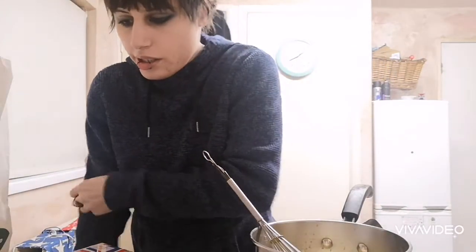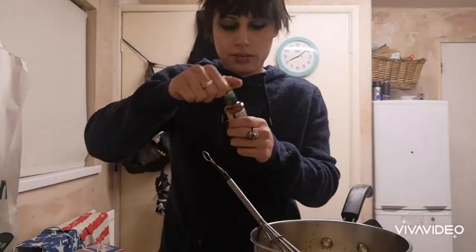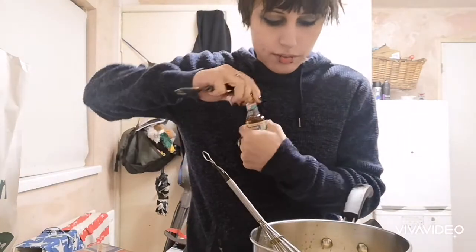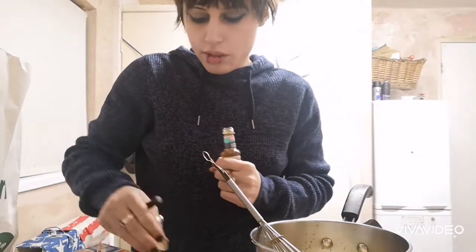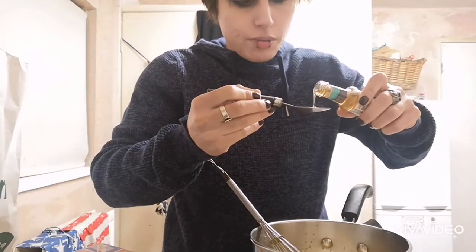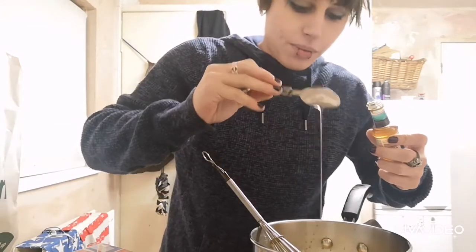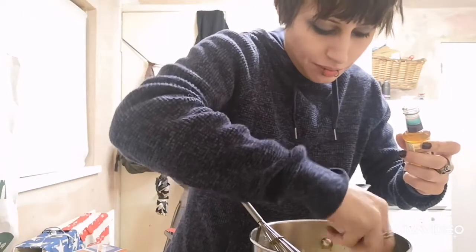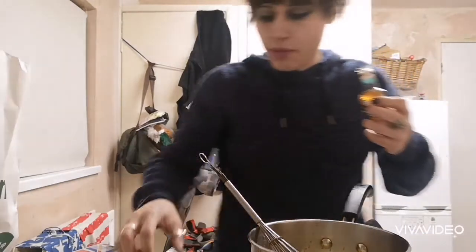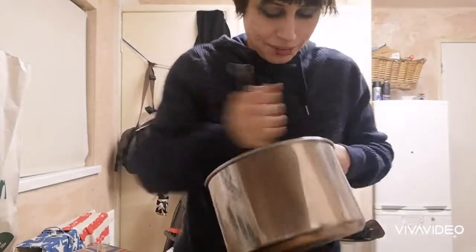Add in half a teaspoon of vanilla extract. Half a teaspoon doesn't sound like a lot. Maybe I should add more. How do you even measure half a teaspoon? I've got to guess. Okay, that's probably half. I'm not going to get salmonella out of this. What if I do? Like he did when we got COVID. I'll just hide.